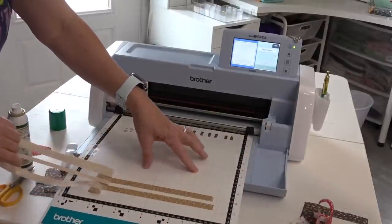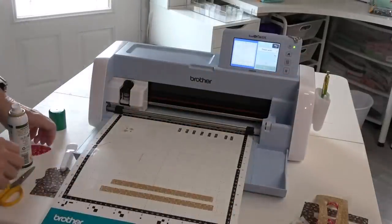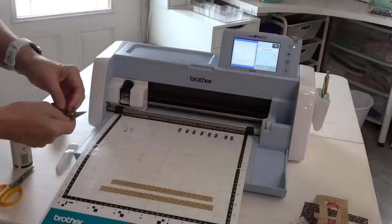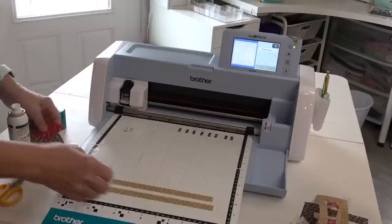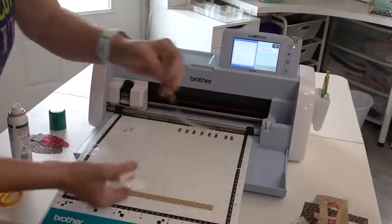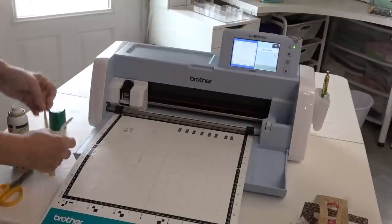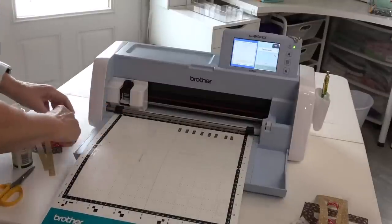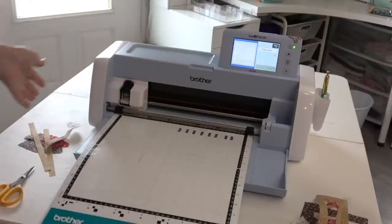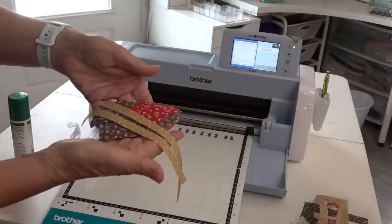All the pieces are cut — look at that, perfect! Now I'm ready to get into Embrilliance Stitch Artist 2 and get this whole thing designed properly. That's Sulky's KK2000 — that is a miracle worker and great to have in the sewing studio when you're playing with ScanNCut. It doesn't leave a residue on your fabrics; it worked perfectly and didn't gum up anything.